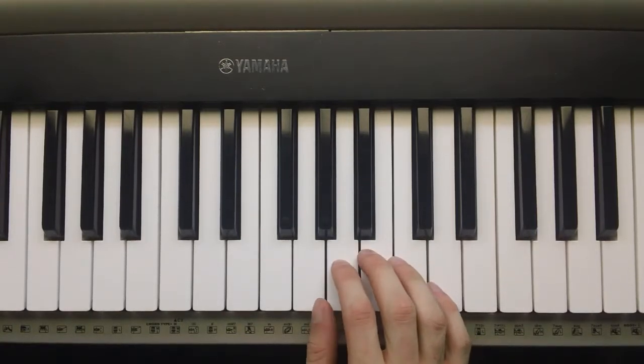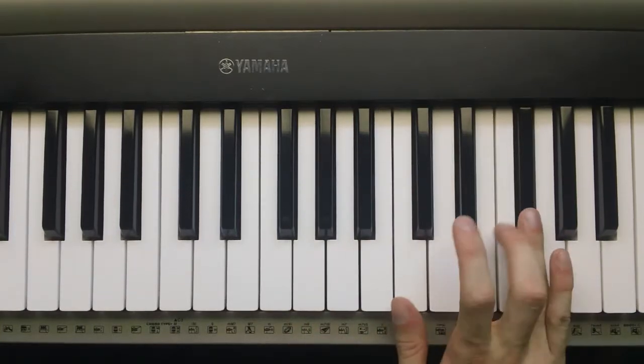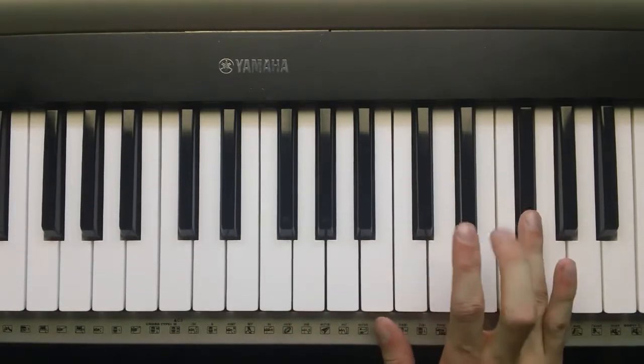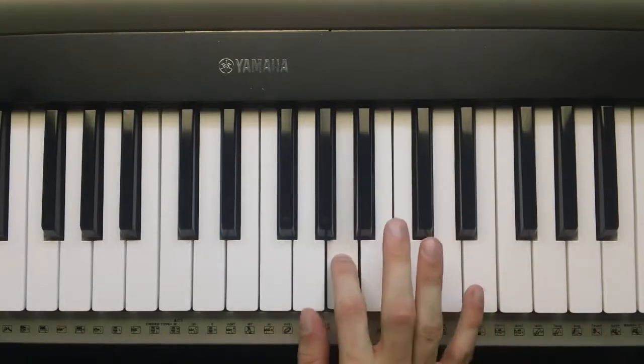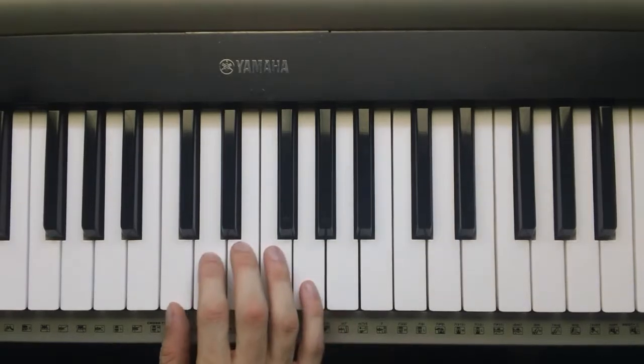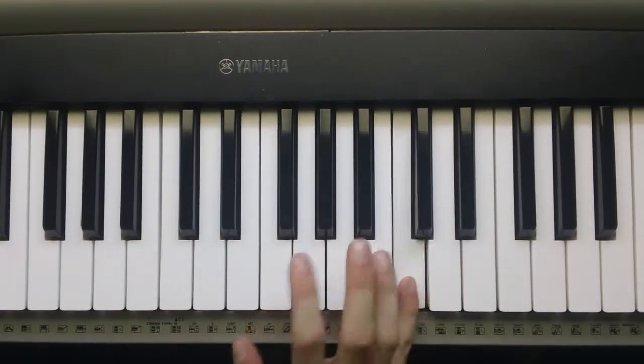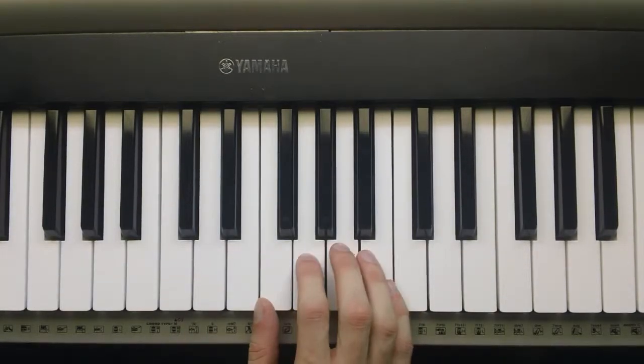One more time. 1, 2, 3, skip the thumb under. Alright, so that's the G scale. It's fingered the exact same way as the C scale, in that you go 1, 2, 3, and skip the thumb under. And finish out the rest of the scale, the rest of your fingers.